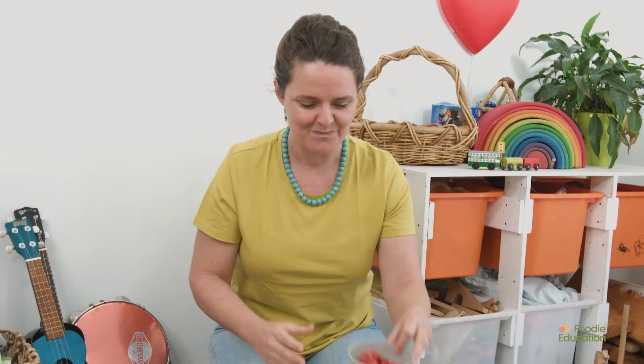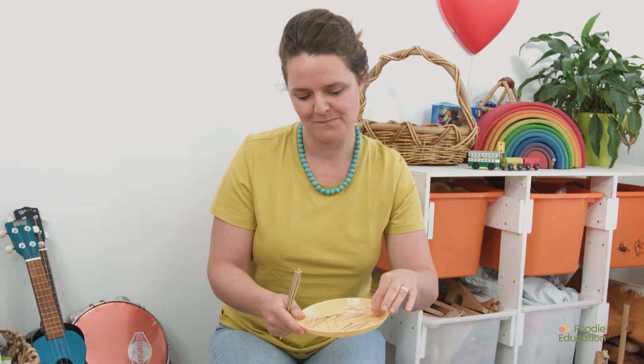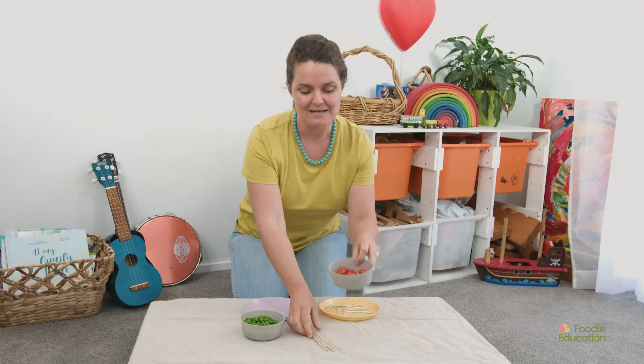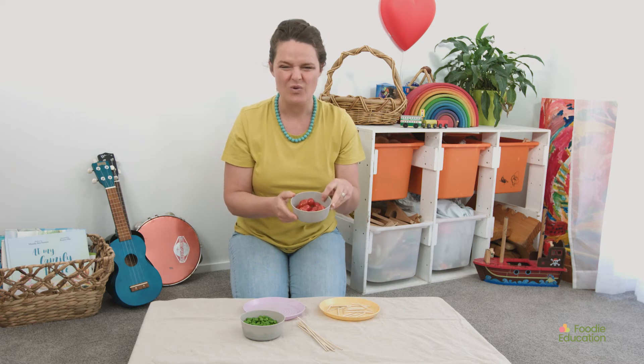I've got the peas — I've steamed them lightly and cooled them. I've also got some grape tomatoes. I have some skewers and some little broken-up bits of skewers. You could use toothpicks for that, or perhaps for the head you could use some grapes, some cucumber, or something else.